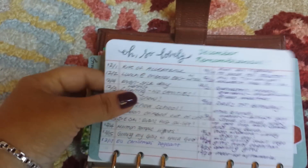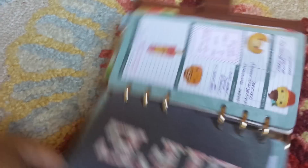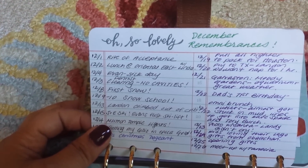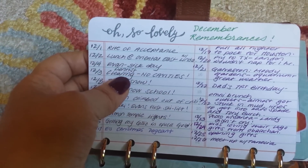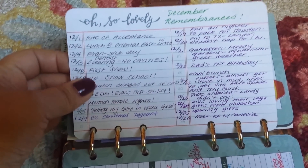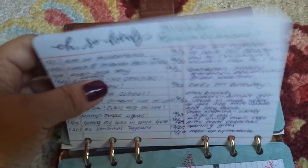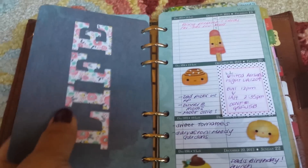One thing I started a few months ago that I really like is my monthly remembrance cards — a project life card with holes punched in it. Whenever I have something to remember, I write it down. It's not all happy things: my son was sick, I had a cleaning with no cavities (which is worth celebrating given my dental history). But also: first snow, my son went on his first ski lift at age six, my 16-month-old climbed out of his crib for the first time. At the end of the year I'll have 12 of these to look back on.